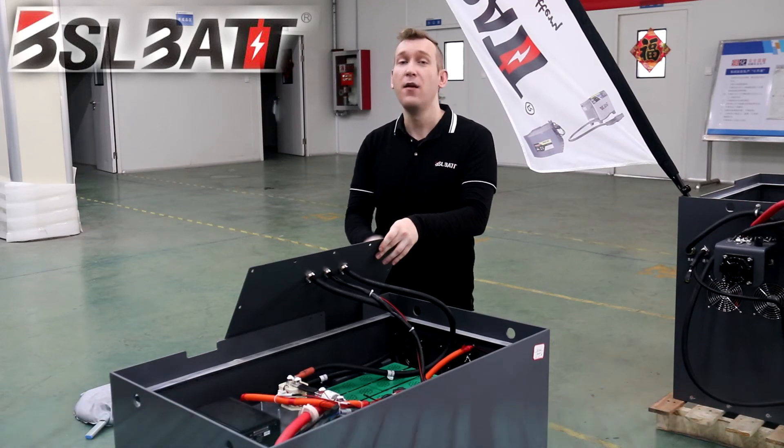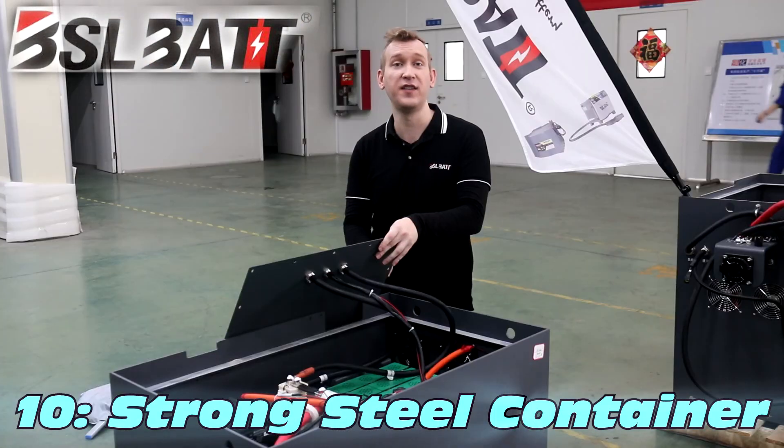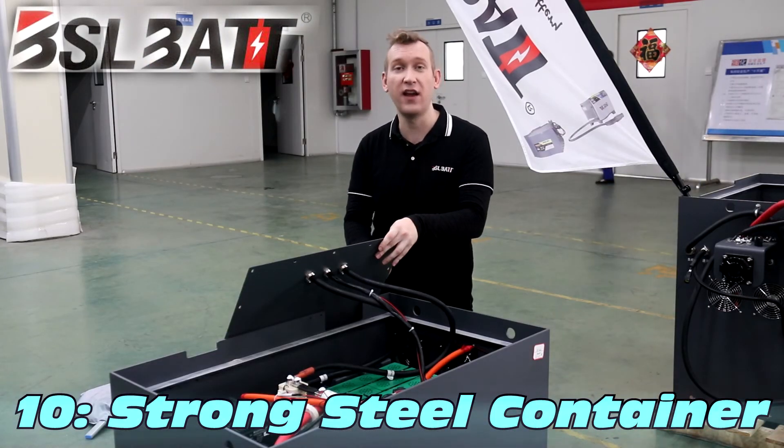And finally, BSL battery containers use strong steel with a quarter millimeter coating and up to 8 millimeter thickness, providing anti-collision and anti-corrosion protection.